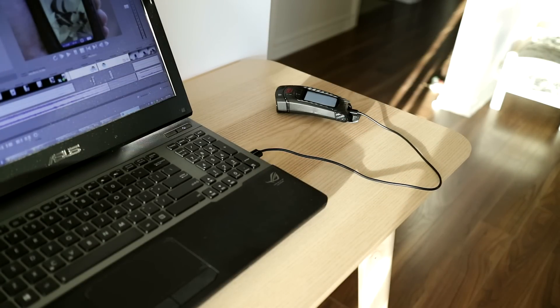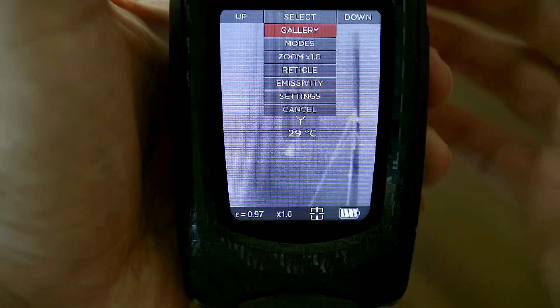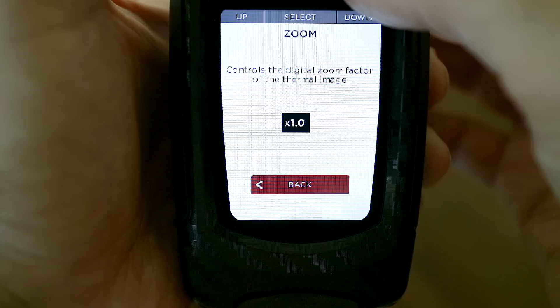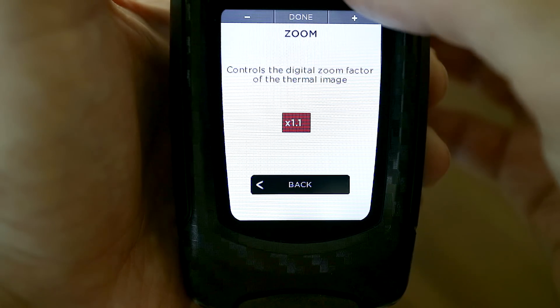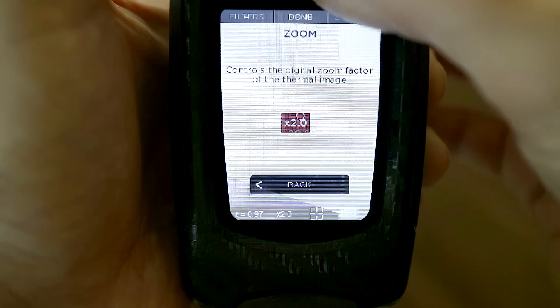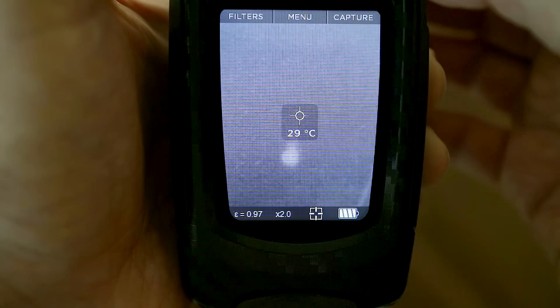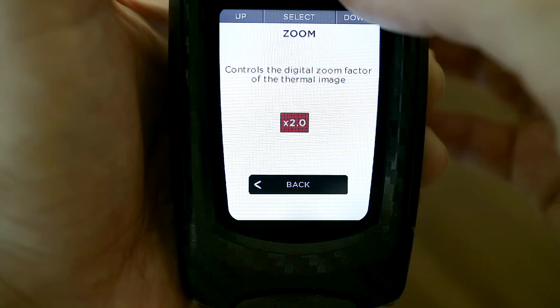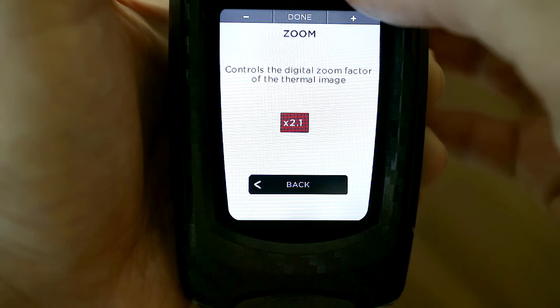Another new feature is digital zoom. If you want to get a closer look at a distant subject, you can zoom in up to four times in increments of 0.1. And while I appreciate being offered this level of precision and control, in practice it just feels like a lot of work to get to the zoom level I want. I think just four zoom increments would be a better way to go — like a simple 1, 2, 3, 4 would be a whole lot faster.